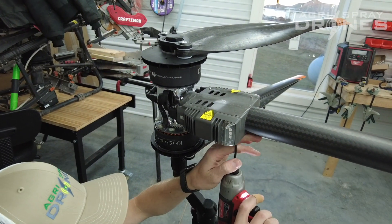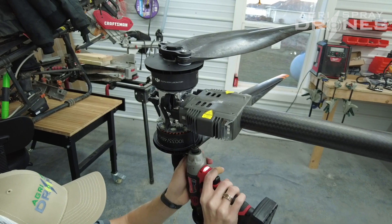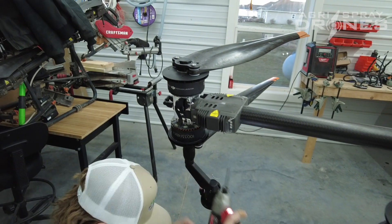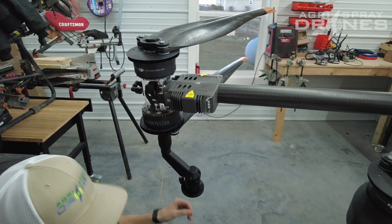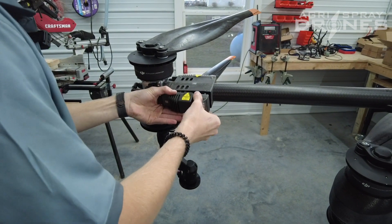Two screws there, two on the bottom. Then the ESC should just slide out of this bracket like so.